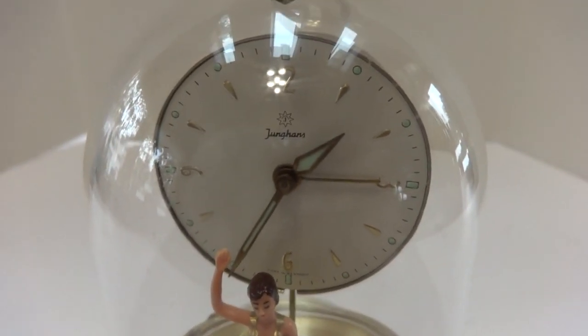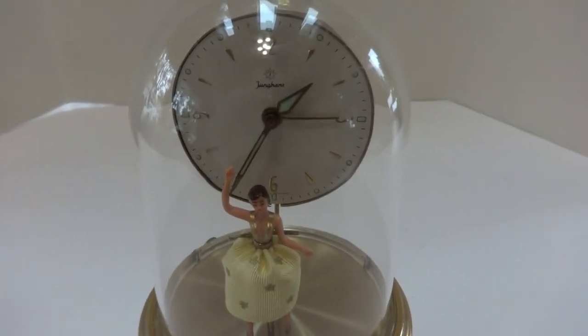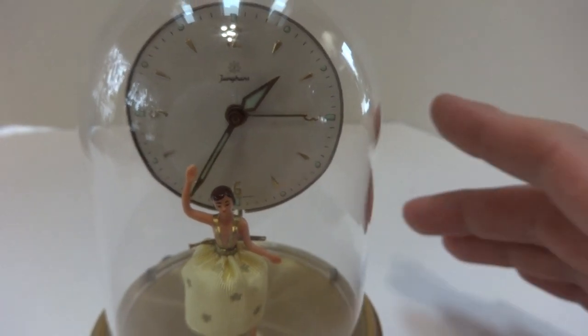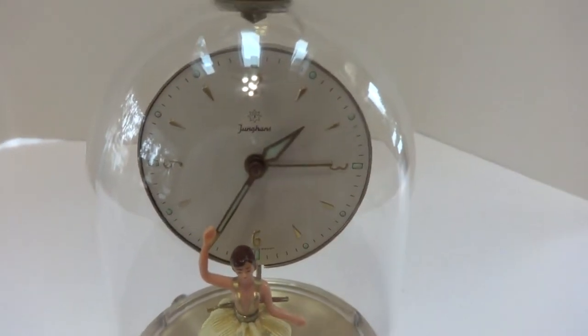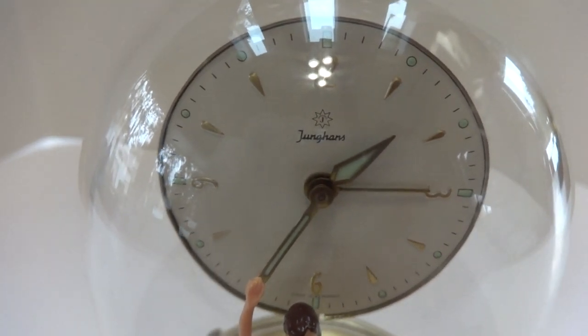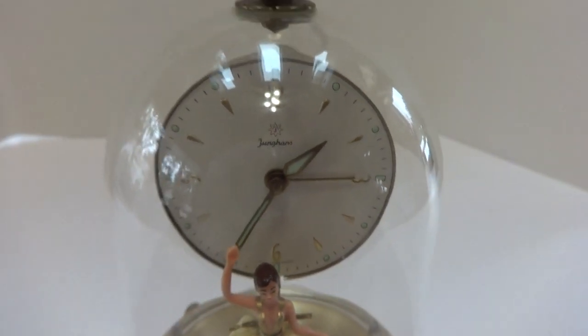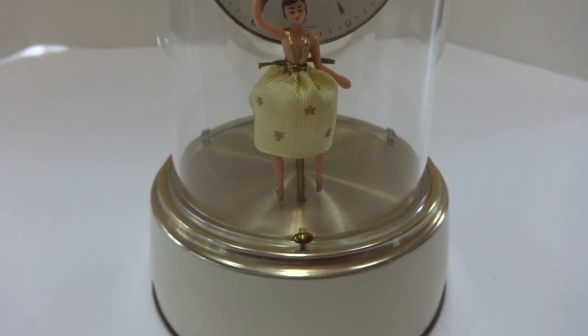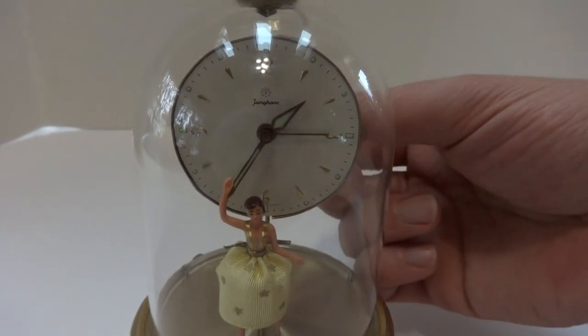I just finished this vintage 1950s dancing ballerina musical automaton alarm clock. As far as the ballerina alarm clocks go, this was the top of the line. It has a high-quality Yunghans clock in it, not one of the Schmid ones, and it's really in absolutely fantastic condition. I serviced both mechanisms so everything works exactly as it should.